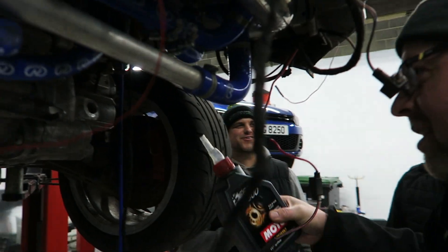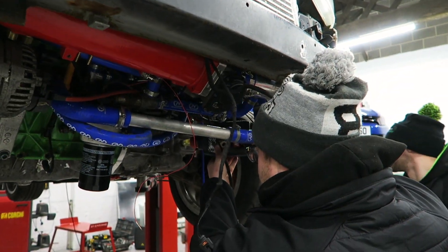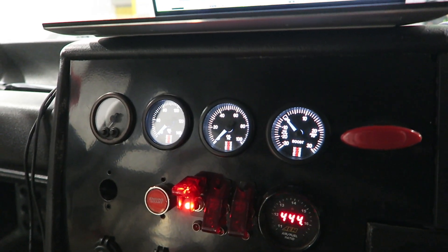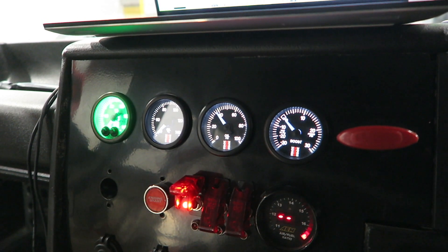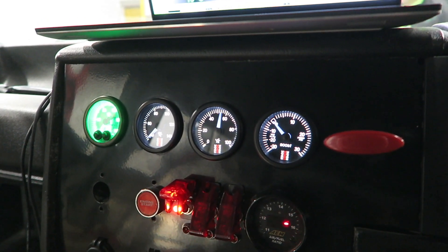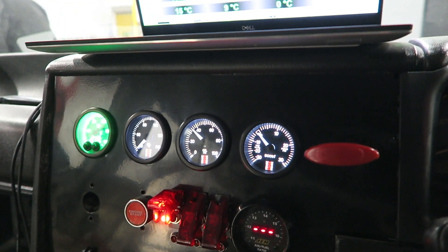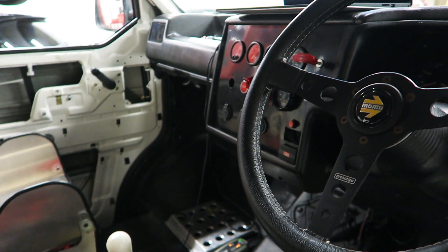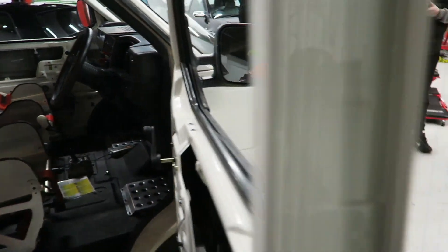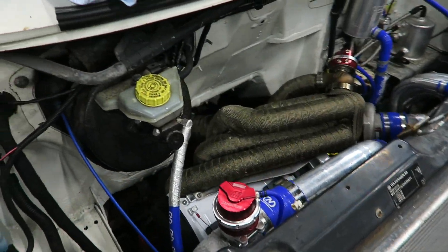Just topping up the O2M gearbox oil — Colin's done this before. Even just turning over it's making about 55 psi oil pressure, which is great. We'll give it a break, let everything settle, whack the fuses for the fuel pumps back in, put the spark plugs in, give it a minute or two to settle down, and hopefully fire up shortly.